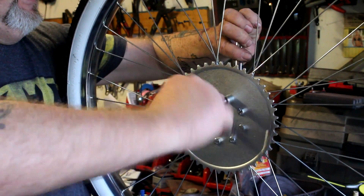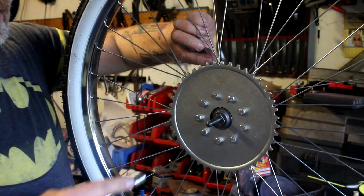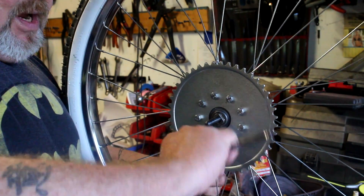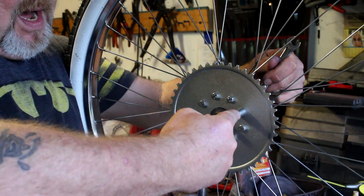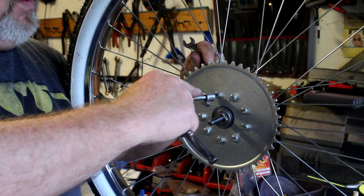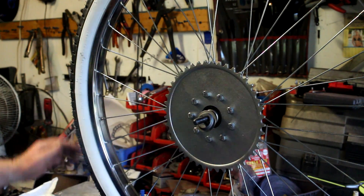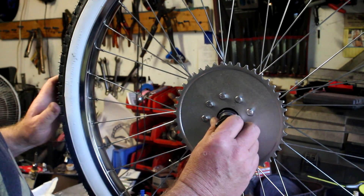Check your work as you go — if the sprocket starts to get pulled off center, it's easier to correct it early. I just count the number of turns: one, two, three, four, five on each bracket, evenly. We're still centered, so I'll do five all the way around on the ones I didn't get. I've got them all about the same tightness — fairly well snugged down.